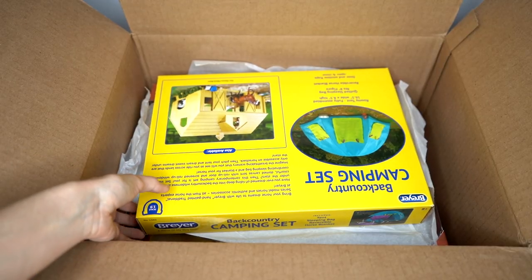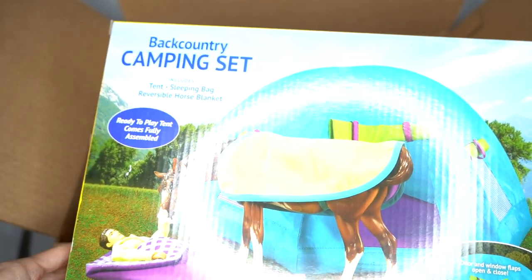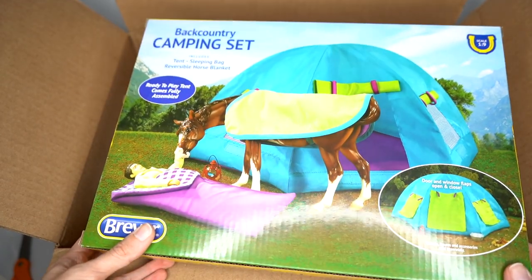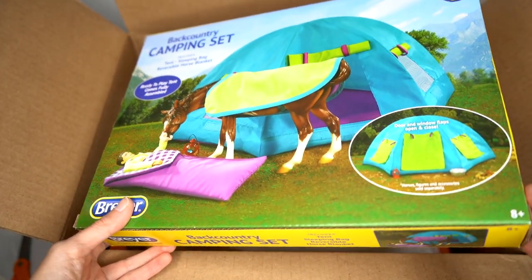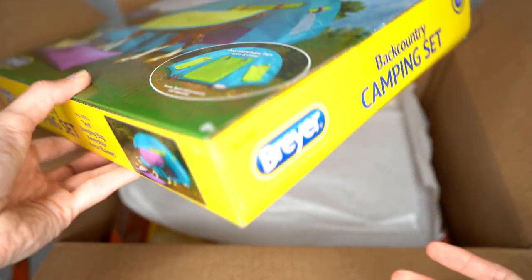One of the items I got here is the Backcountry Camping Set. I've seriously been meaning to get this set for so crazy long. I even tried to purchase it once but it was sold out. So I was just like, you know what, we're going to go ahead and get this finally because I've been wanting this. And here it is — I do have another older Briar camping set as well, so I'm really excited to be able to use both of these tents.